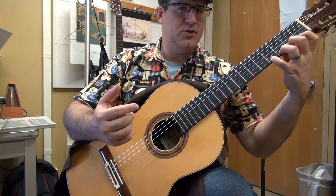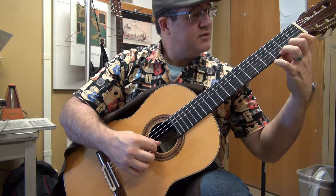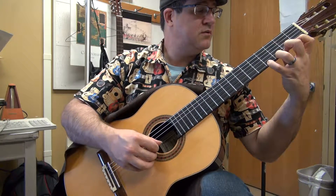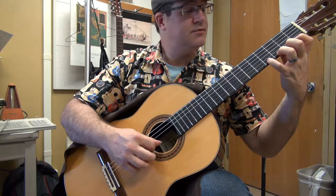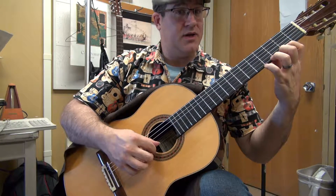This is just an exercise for coordination and it helps a lot with hammer-ons and pull-offs. If you're watching my left hand, it's just the first step, then 4-3-2-1, then 1-4-3-4, 2-4-3-4. Then you just move it up the neck.